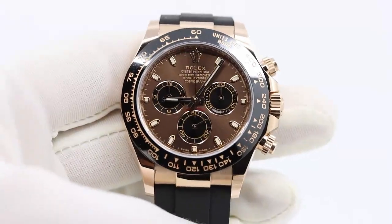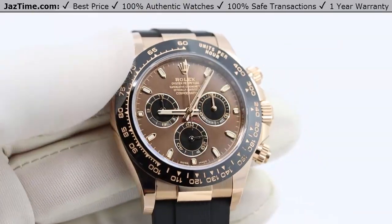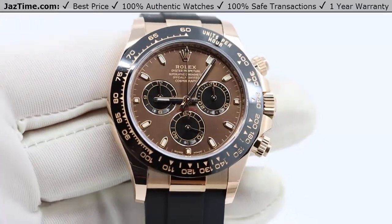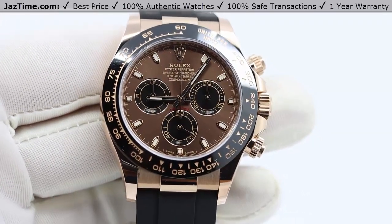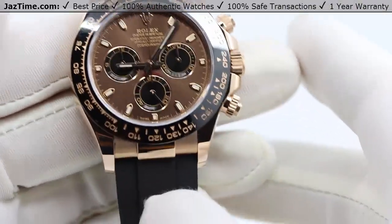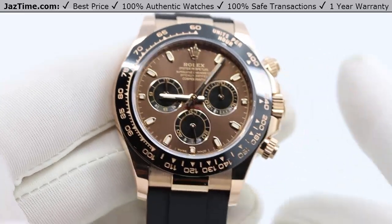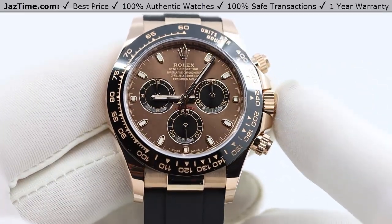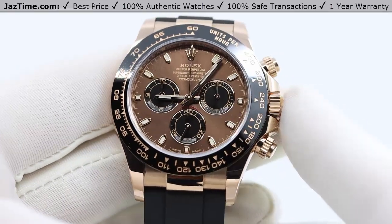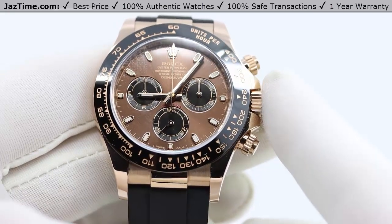Welcome to JazTime! JazTime is an online store that buys, sells, and trades authentic luxury watches. We make these videos so our customers can easily choose the best watch for themselves in the comfort of their own home. Today I'm going to be reviewing the Rolex Daytona Cosmograph Rose Gold on Chocolate Dial on Oysterflex Bracelet, reference 116515LN.